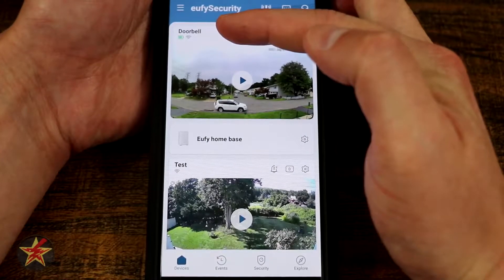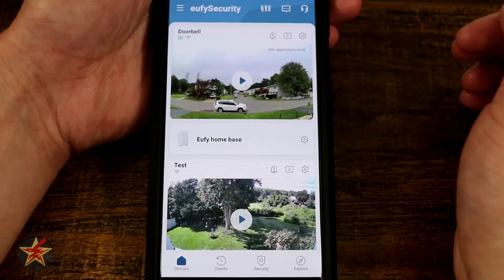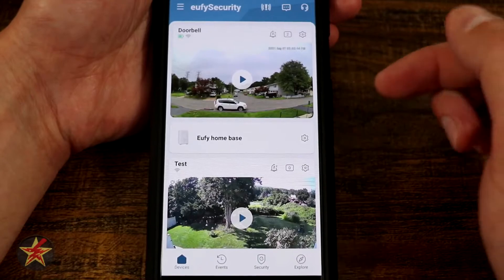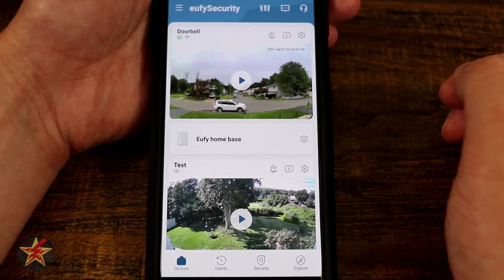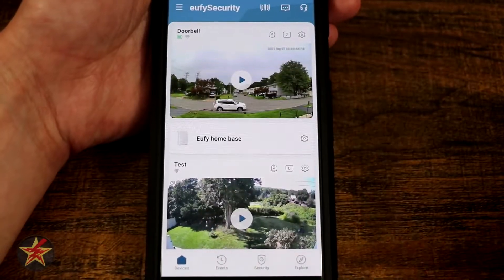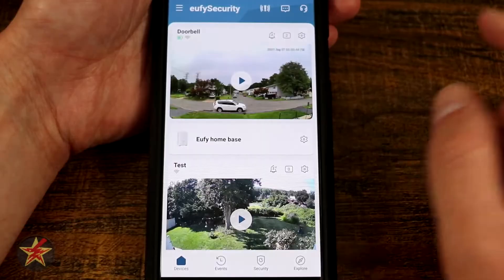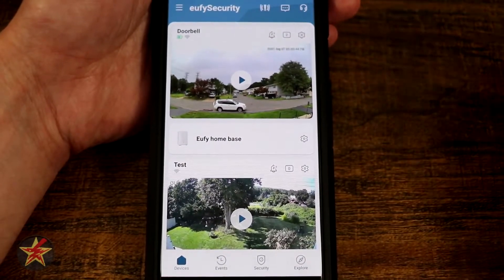In the upper left-hand corner you can see the name of my particular doorbell — I just left it as 'Doorbell.' There's a battery indicator there, which is great since it's a battery-powered device. I do wish they had a percentage so I'd know exactly how much was left. You can also see a Wi-Fi signal indicator showing it is connected to Wi-Fi.